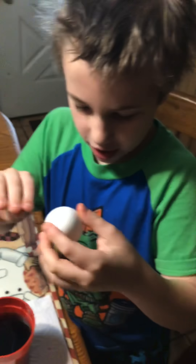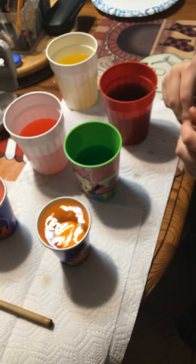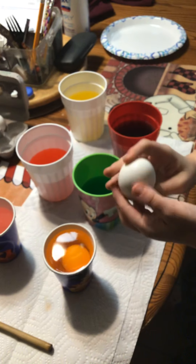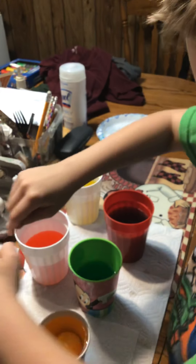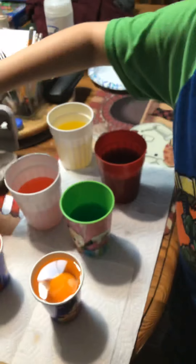Alright guys, we got our first egg. Let's drop it in. You can just put it in. That's how you take it out. That's warm water. Are they all warm water? Yeah, it's supposed to be warm water.